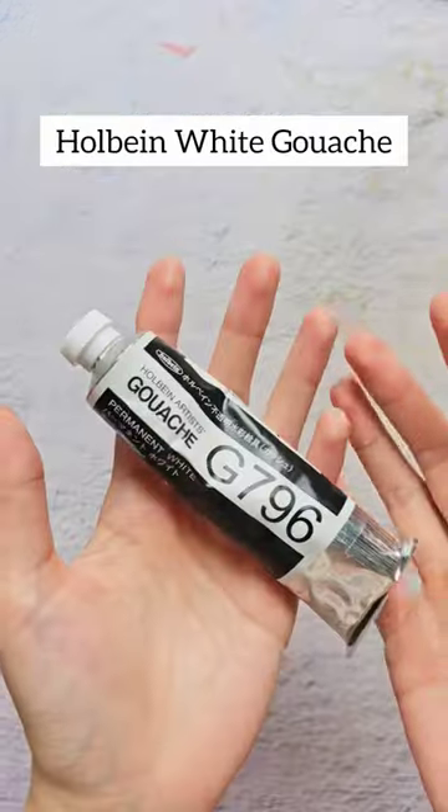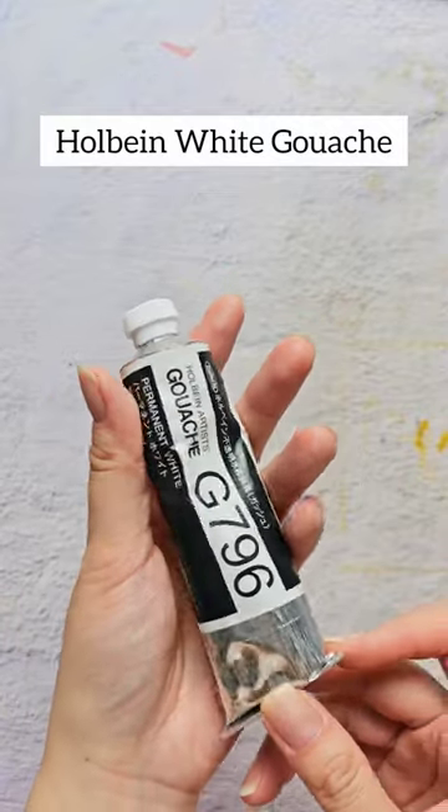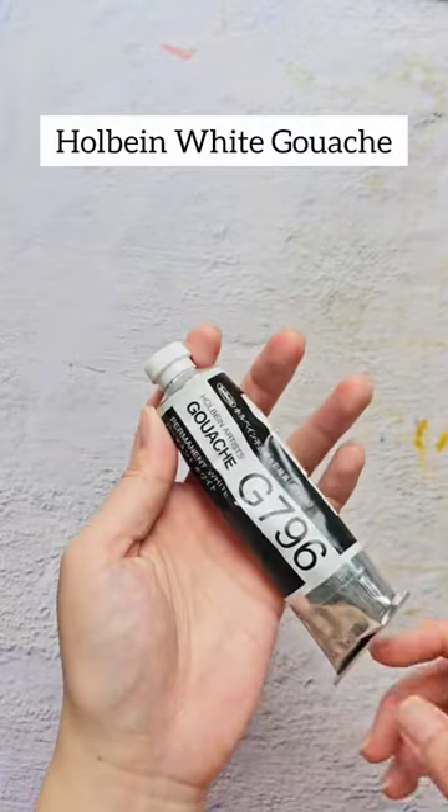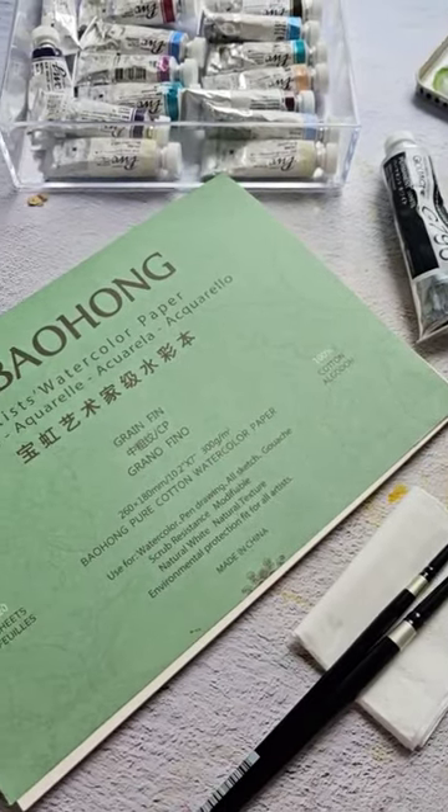Recently I've been loving this white gouache that I mix with my watercolor to make pastel colors, or simply to add highlights to my florals. That's it — I'll share more art materials in a different video.